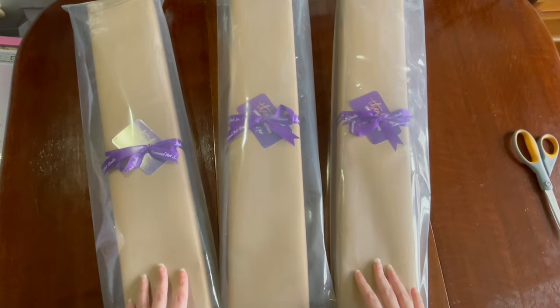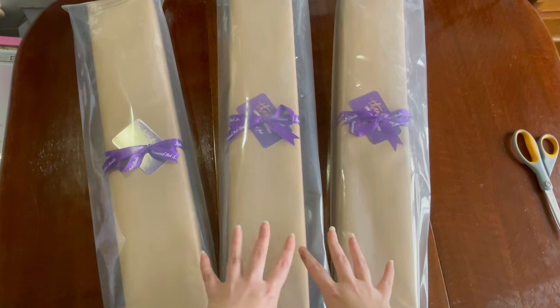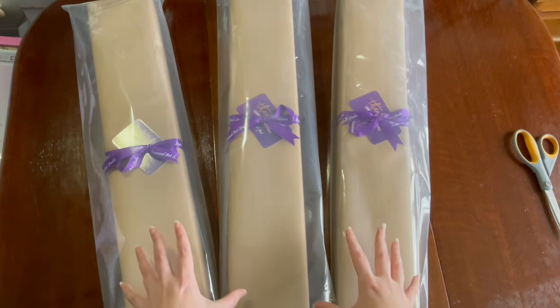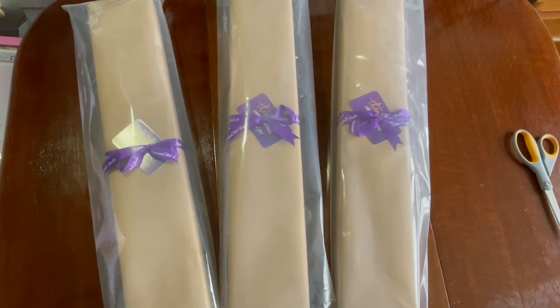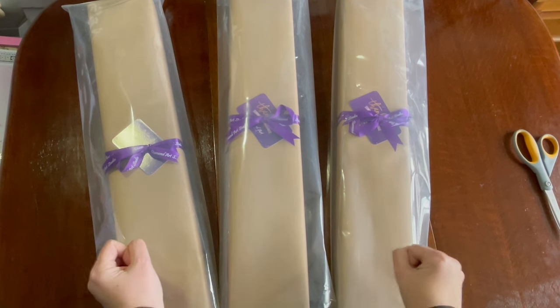Merry Christmas! Hi everyone, it's Crazy Comic Lady and today I'm unboxing three kits from Diamond Art Studio UK. They're so beautifully packaged. I've been trying so hard not to open them before Christmas, and I thought I would share my opening experience with you so you can open my Christmas presents with me.